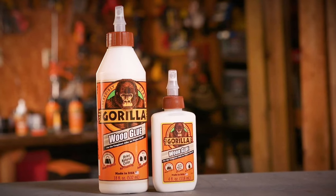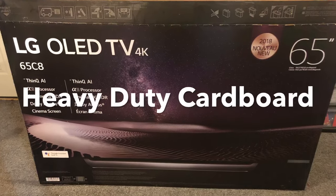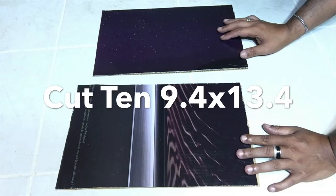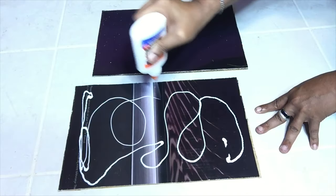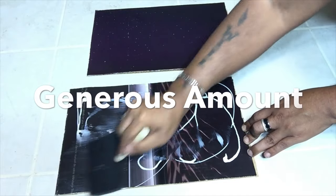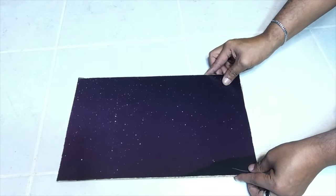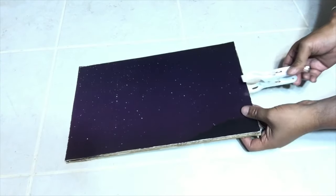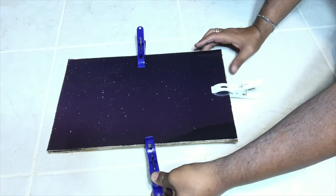I forgot to mention that I added gorilla wood glue in between all the wood pieces before attaching them. I saved a TV box because the cardboard is very strong, so I'll be using it to make my shelves. I cut ten pieces to size and used craft glue to glue two together using a generous amount. I used clamps to hold them as they dried overnight, and I ended up making five shelves.